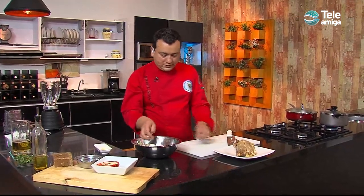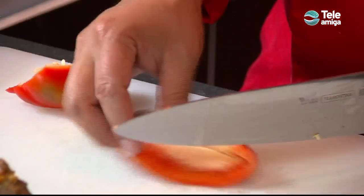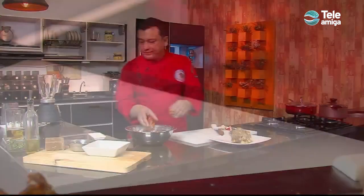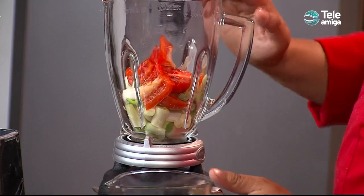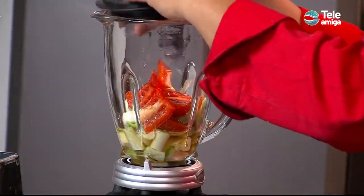Vamos a colocarle dos dientes de ajo, medio pimentón — retiramos la parte blanca del pimentón — y la parte que nos beneficia la colocamos en esta mezcla. Vamos a ir licuando de a pocos. Para licuar, ¿qué ingrediente líquido vamos a usar? Vamos a usar una cerveza rubia. Venimos acá a la licuadora — nos toca hacerlo de a tandas, de a pocos, para que quede bien líquido. Lo hacemos en dos tandas, partimos mitad a mitad para que la licuadora no sufra.